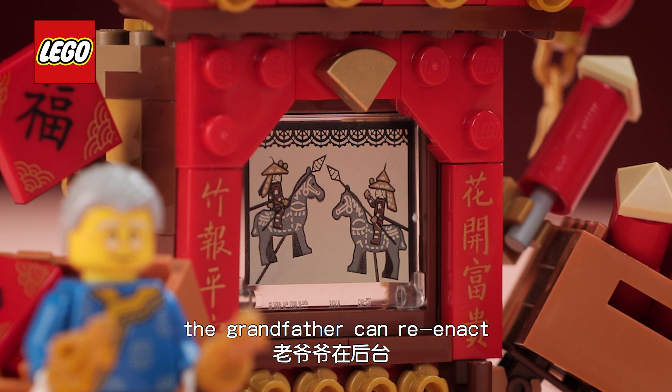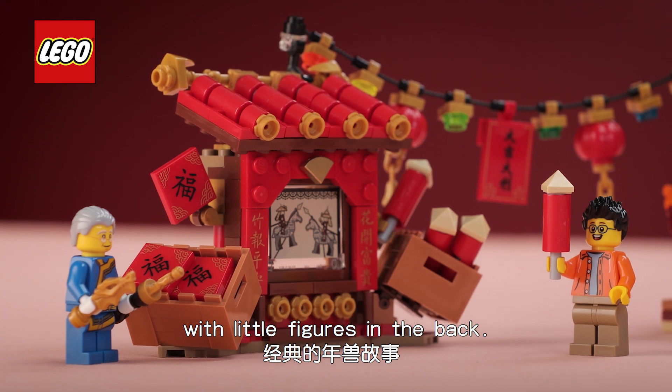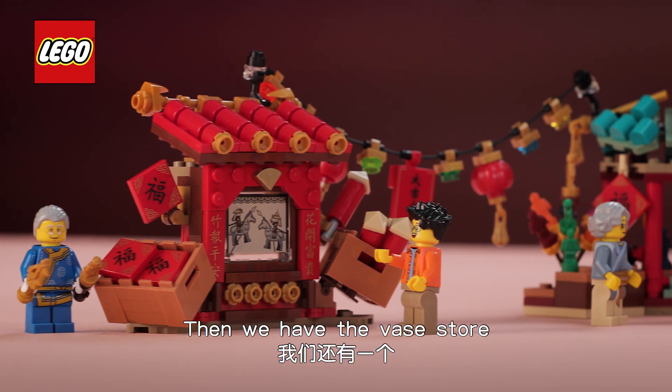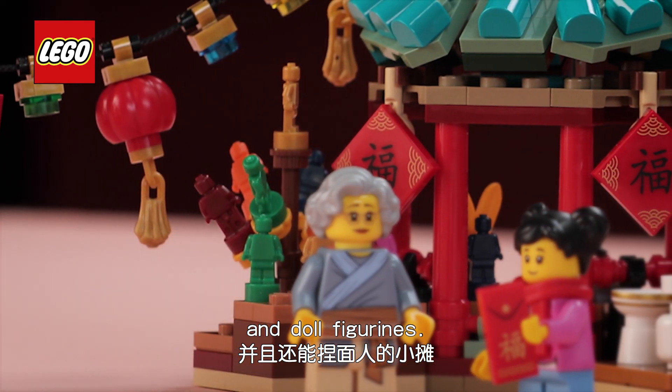In the shadow theatre the grandfather can reenact the classic tale of the neon lion with little figures on the back. He also sells fireworks and printed leaflets. And then we have the vase store which sells vases and pottery and also dough figurines.